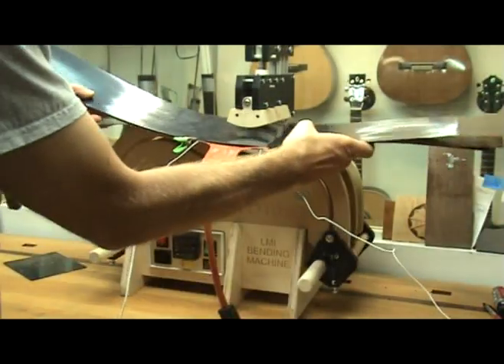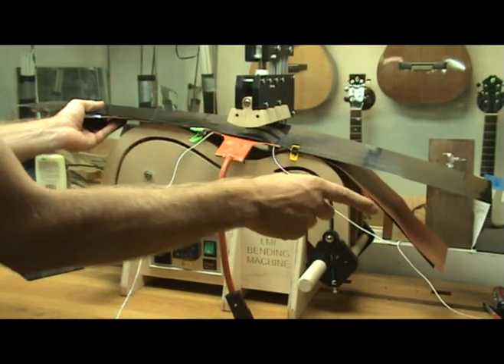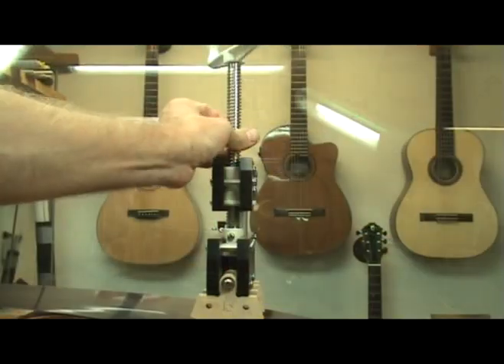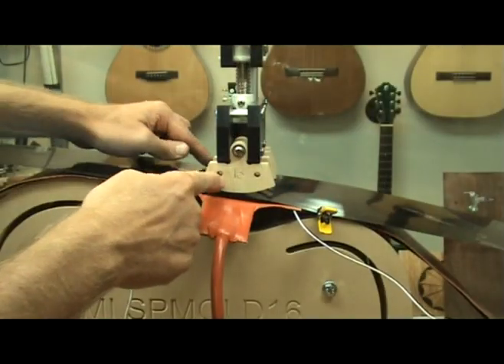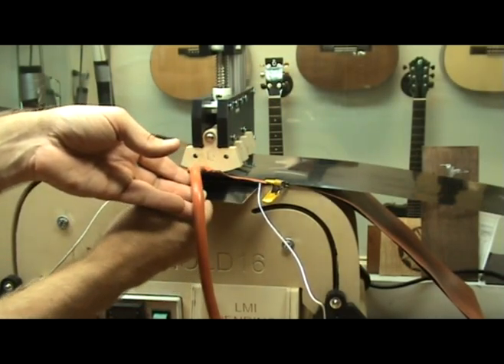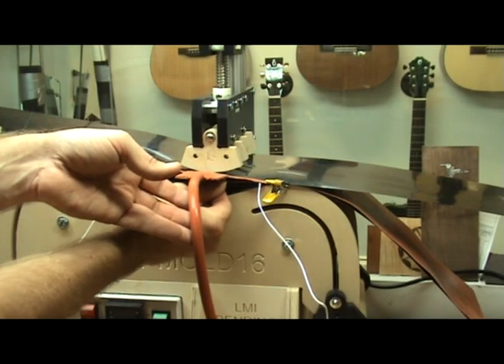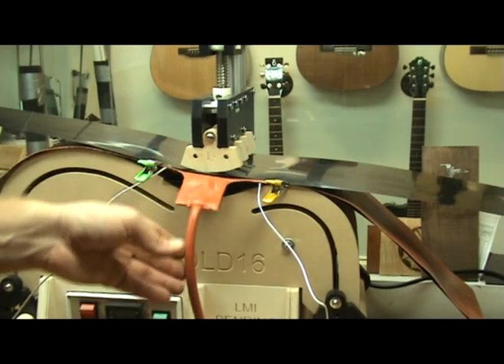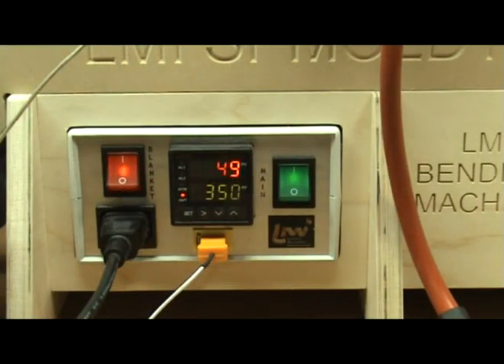Everything is held together with a couple of small clamps at the waist. The entire sandwich is now placed into the bender. The open face design allows you to do this easily. I lightly tighten the hold-down press to apply a little pressure and adjust the shoes if needed. I also use a small piece of spring steel placed under the entire sandwich at the waist. This helps support the bend at the waist, and is especially helpful when bending woods that are notoriously difficult to bend.